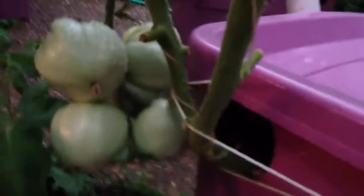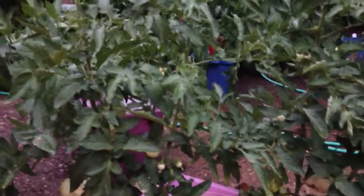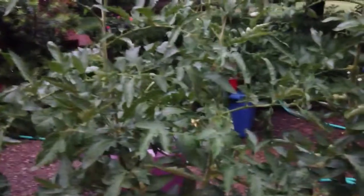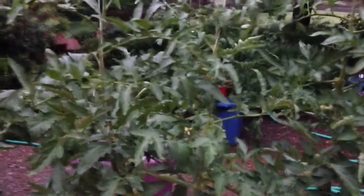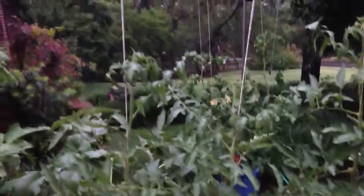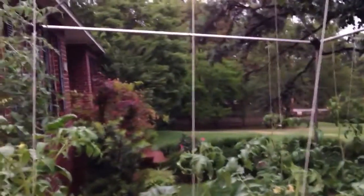There's a bunch of them right there and just a few here and there as you can see. Thank you so much. Hope you're having a good summer and your garden is doing well. These are quiet woods here in the middle of Arkansas on a rainy evening. We'll see you later.